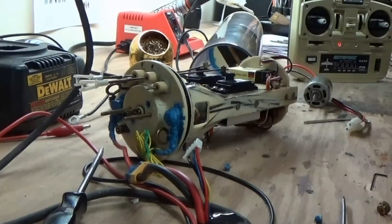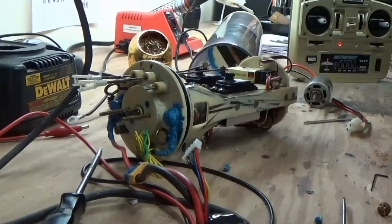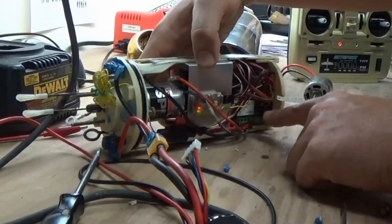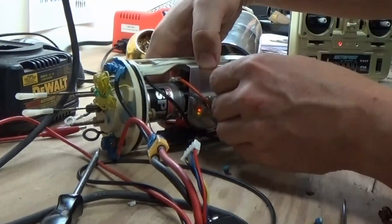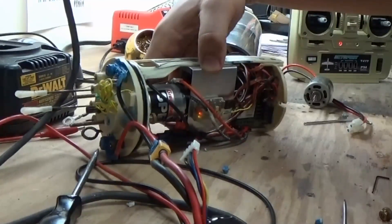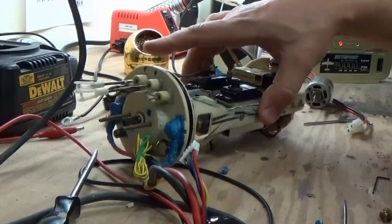The one detriment to it is it doesn't feed power to the receiver like most modern speed controllers do. So what that actually required was the addition of a little voltage regulator — some people call it a battery eliminator circuit. That's just right there. It takes the 12 volts and converts it to 5 volts for the receiver.